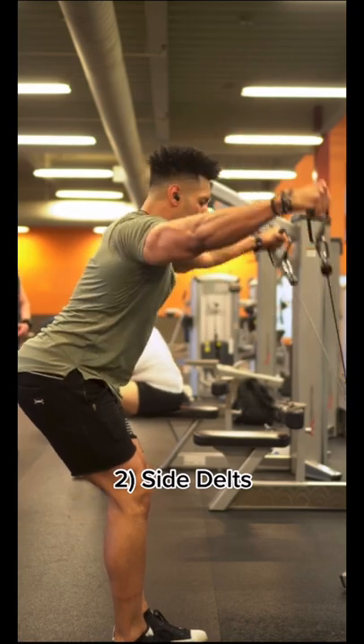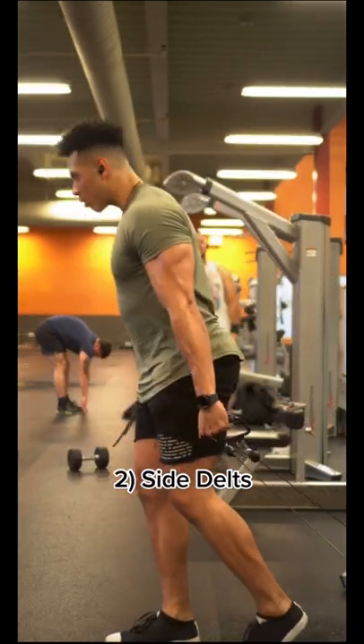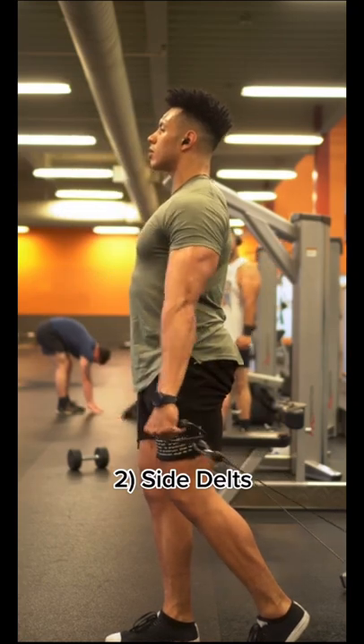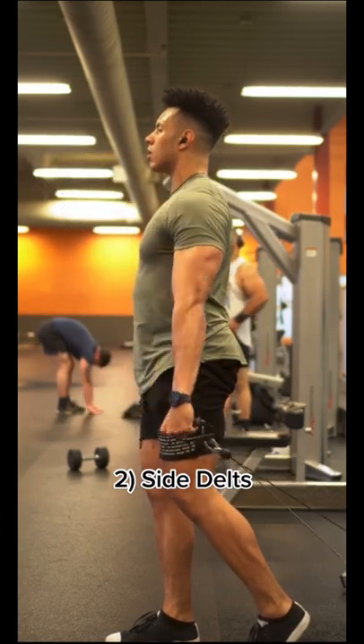To add more volume and address the range of motion neglected by just doing lateral raises, we have the cable Y raise as well as the cross cable lateral raise. Both of these train and emphasize different areas of the range of motion during that raise.